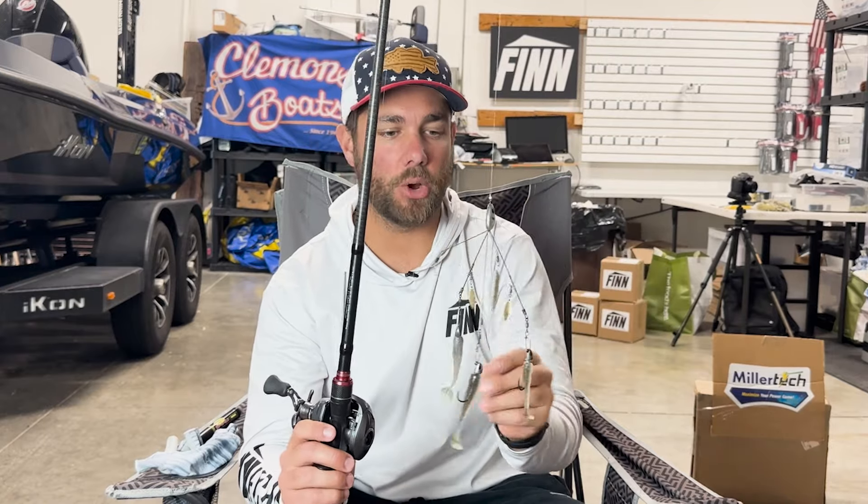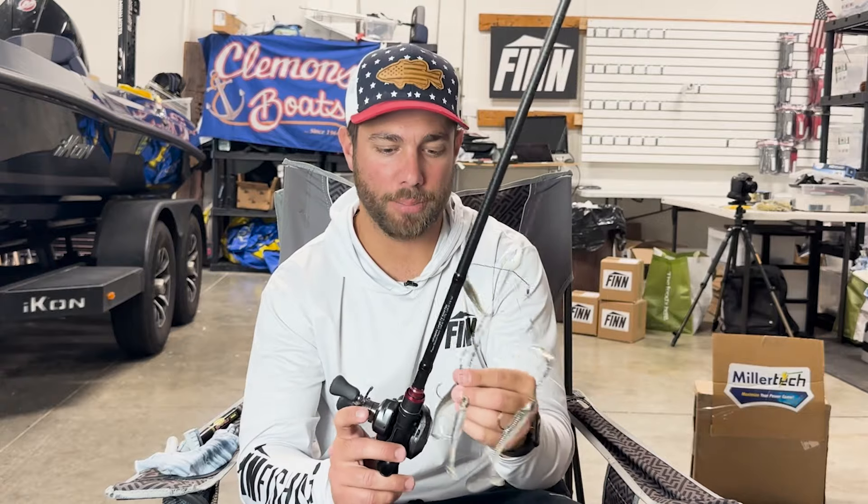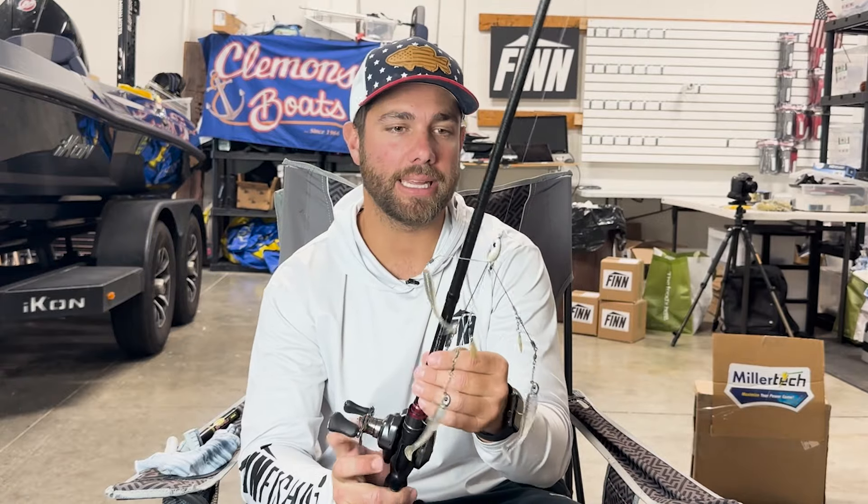Alabama rigs catch big fish, and when this thing came out it got kind of outlawed from tournaments — I think a little too quickly. Nowadays you see Alabama rigs only playing in certain situations just like every other lure, and with that said, the fall time is a great time for A-rigs. You can fish this in big lakes and also in ponds, and I'm going to talk about that as well.